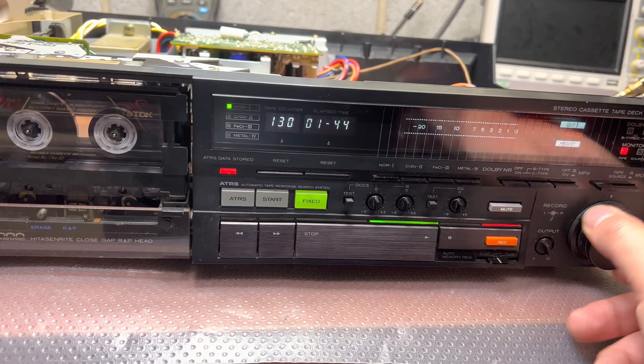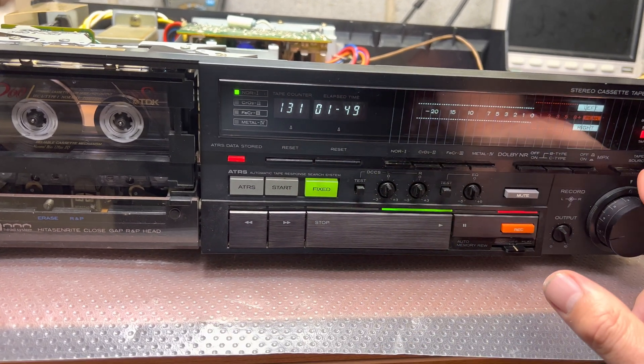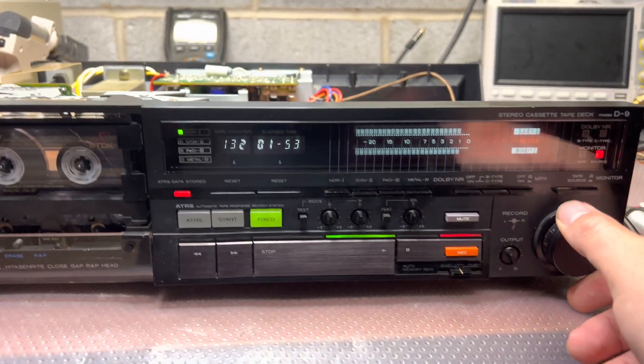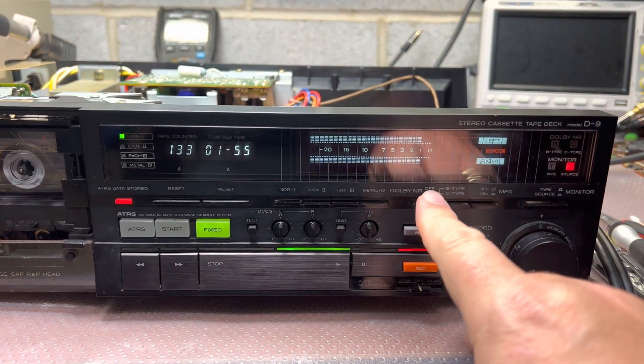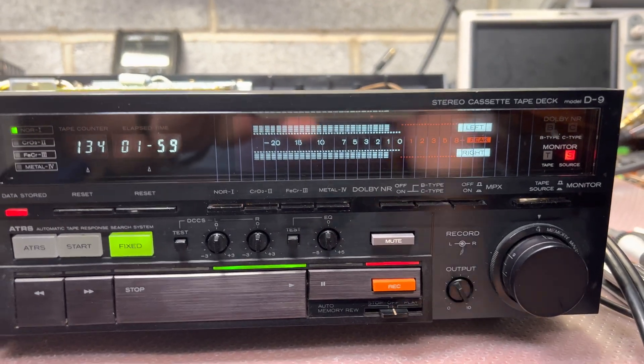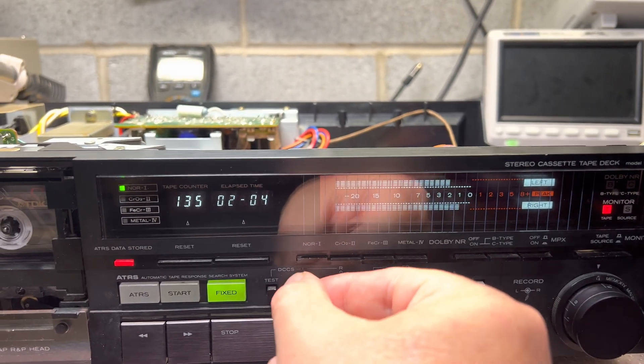No signal from the computer, nothing. Now I like to calibrate — I run a test. I put it into source mode and increase the level to the maximum. On this deck it shows minus 1 decibel on the source, then I switch to tape. And it's technically the same.